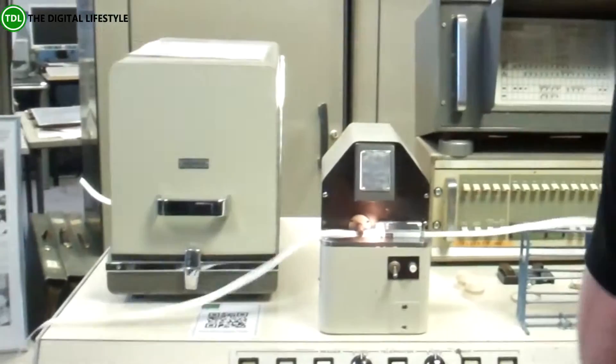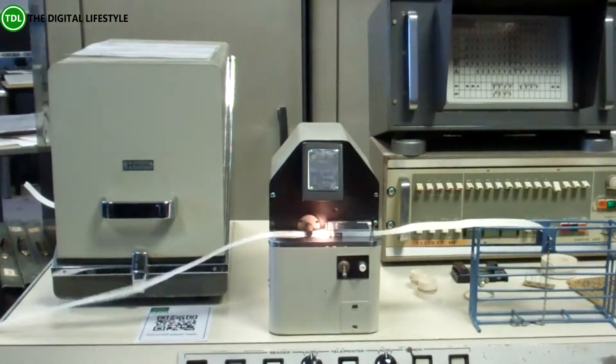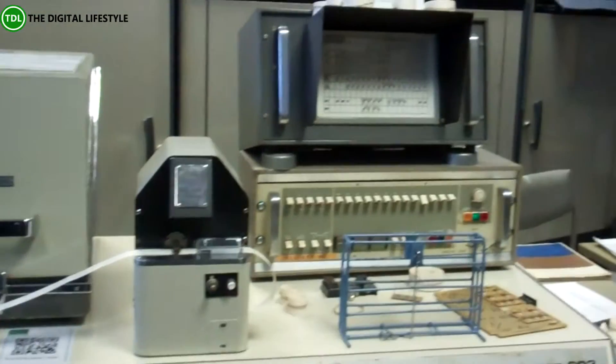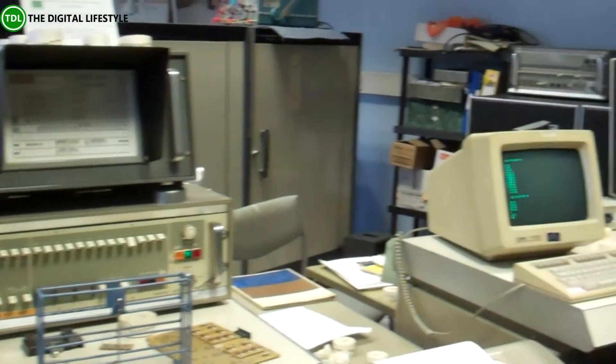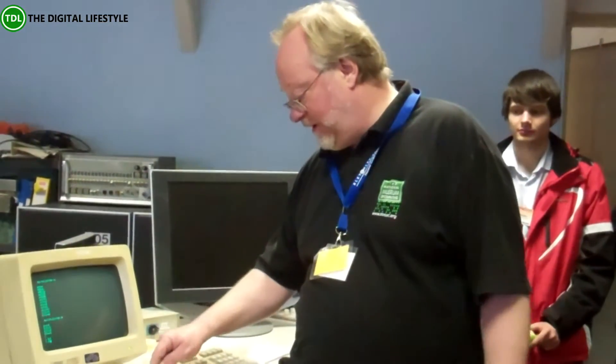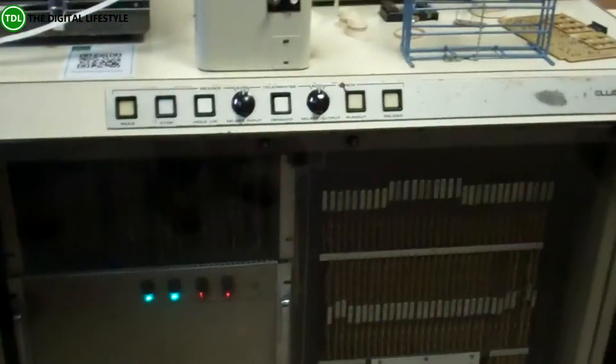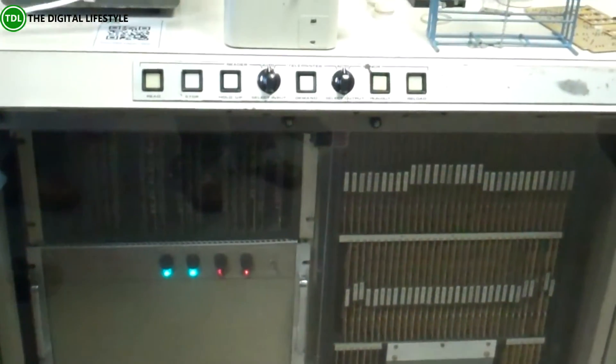Let's read the tape. Does anyone know the command for starting a BASIC program? Anyone remember? Run. Let's type RUN — and off it goes.